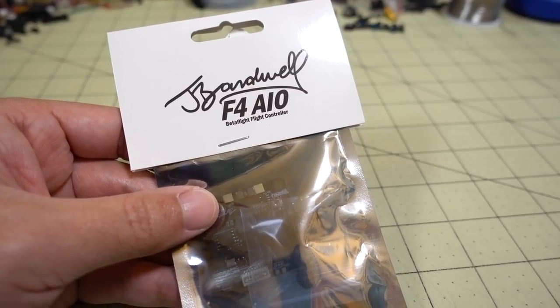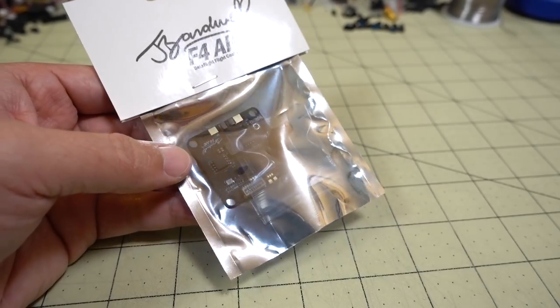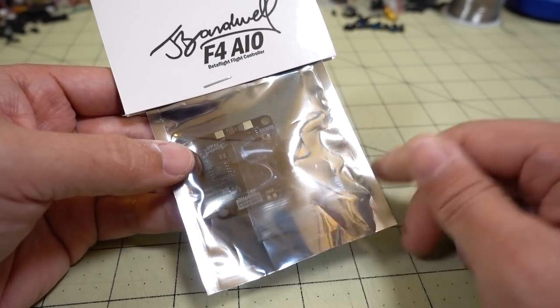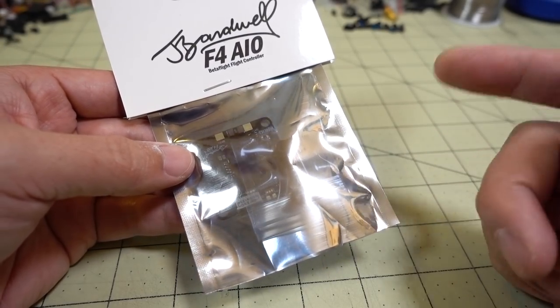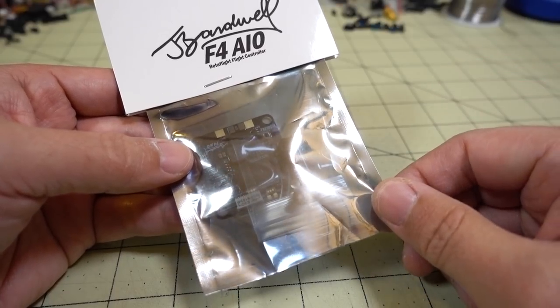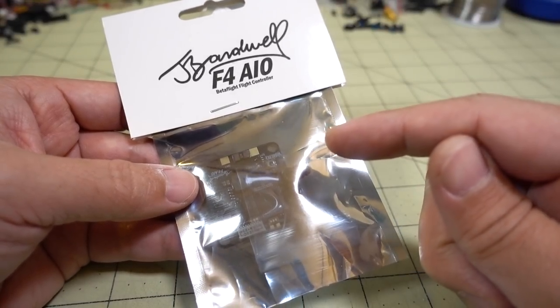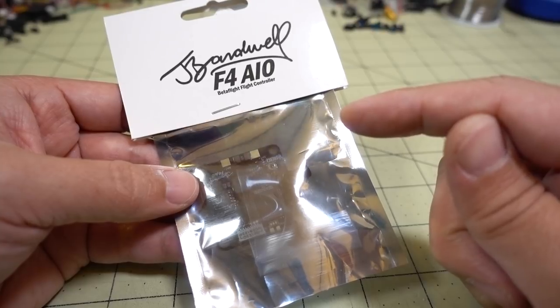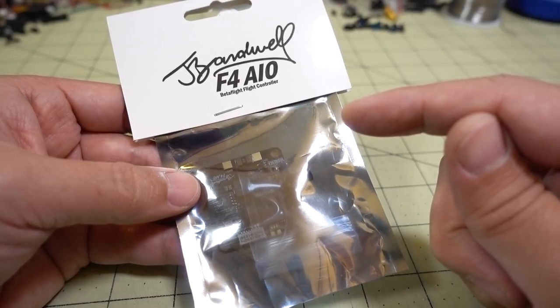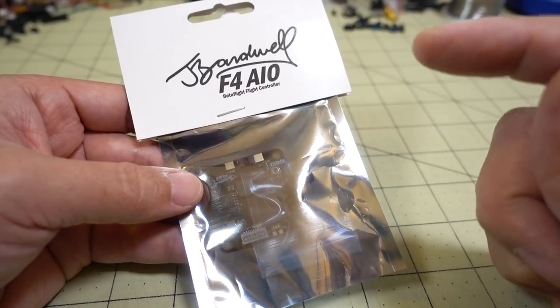In this video we're checking out the Joshua Bardwell F4 all-in-one Betaflight flight controller. This one has been out for a while but has been sold mostly in U.S. stores like GetFPV and Race Day Quads. Bardwell did say in a video that this is now selling on BangGood.